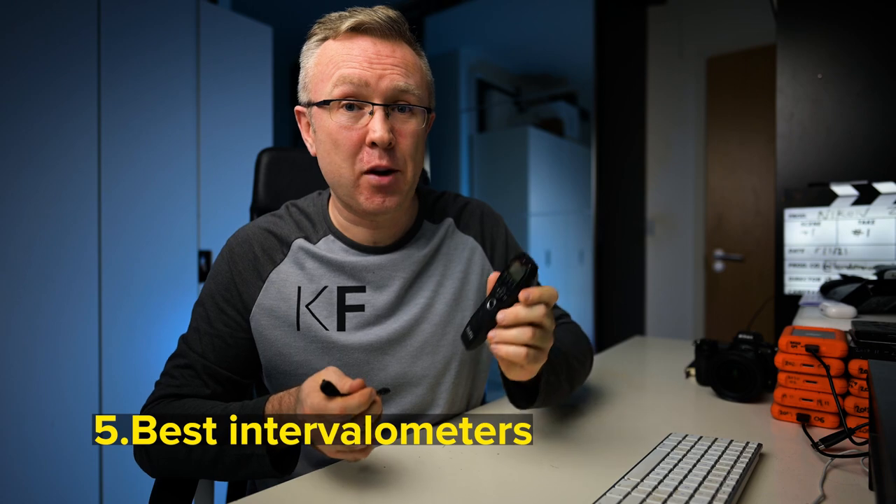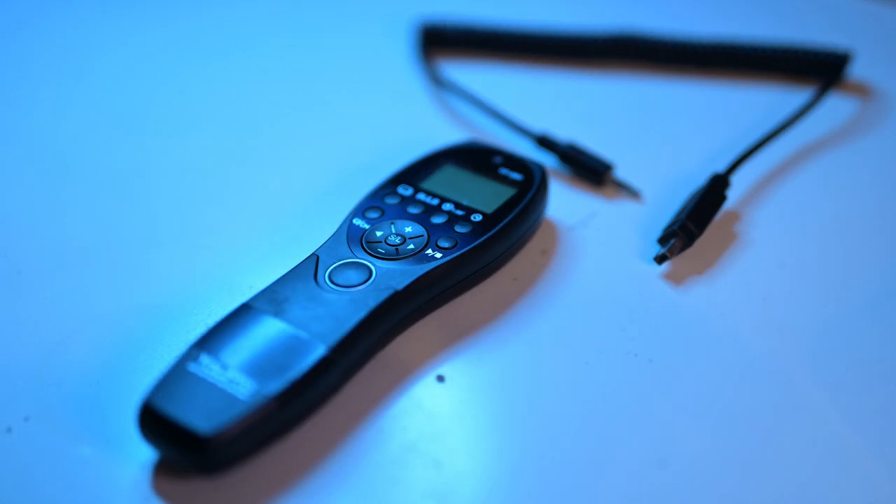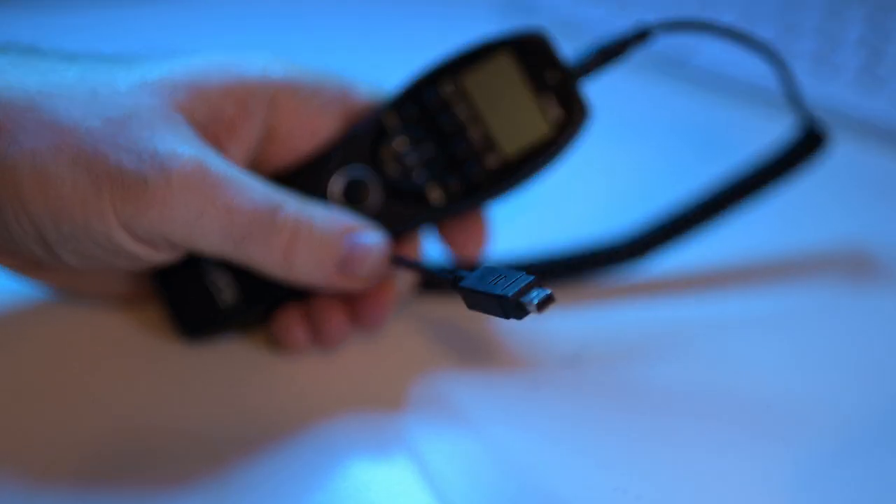If you're buying an external intervalometer, buy one like the U-Pro 880 or the LRT Pro Timer that lets you buy the cable only for your camera system, rather than buying a new intervalometer for your next camera system.